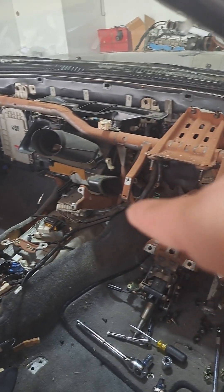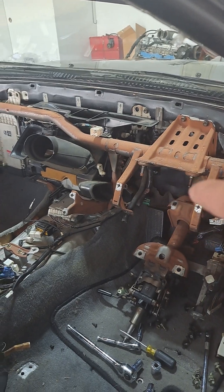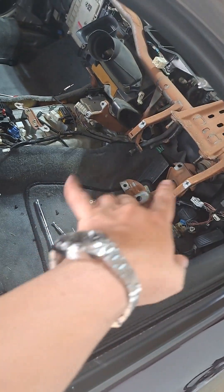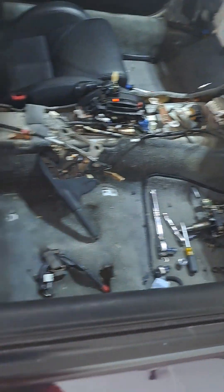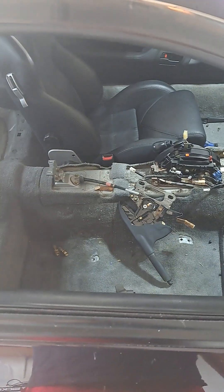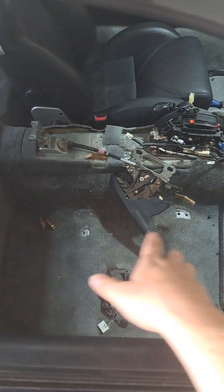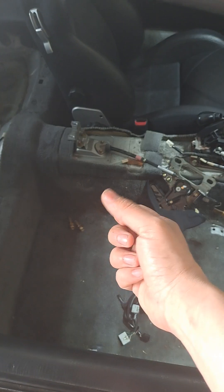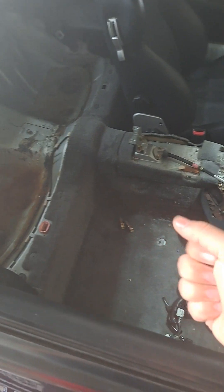I got a new foam kit from a guy — I believe his name's Frankie, he makes them on the Supra forums. Had to drop the steering column and all this out. Me and him worked pretty much all day yesterday. Tonight me and my wife are ripping the carpets out.